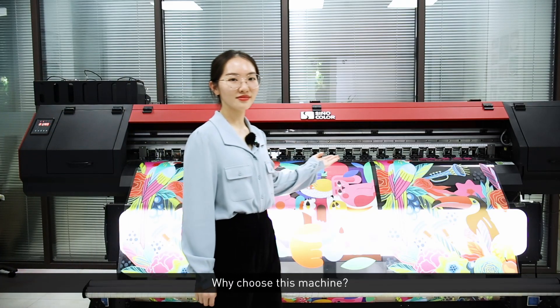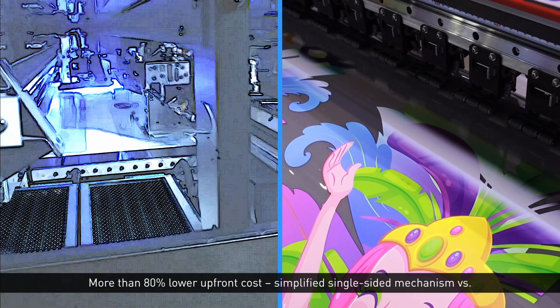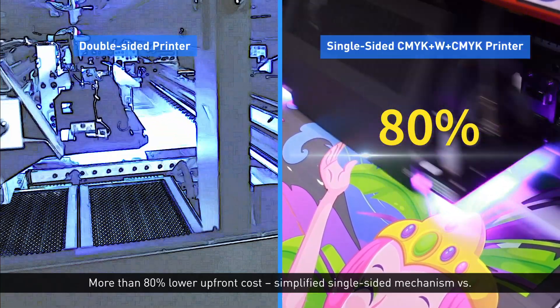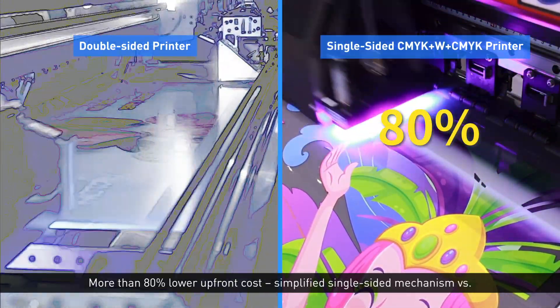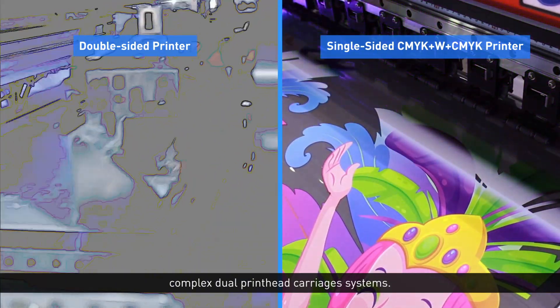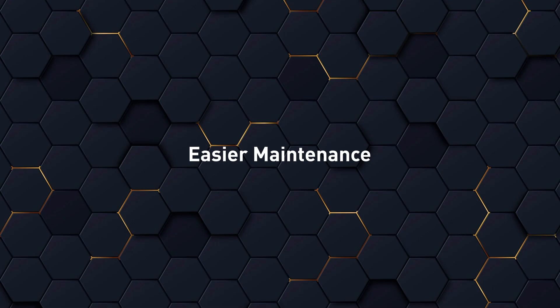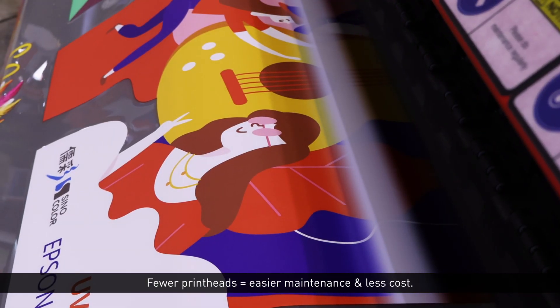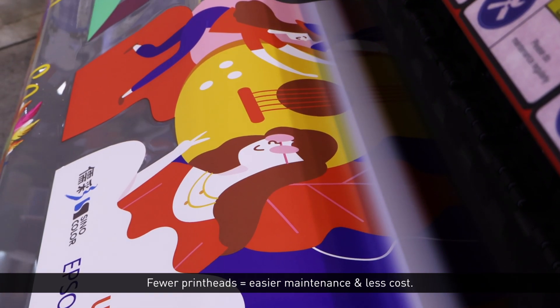Why choose this machine? 1. Less upfront investment — more than 80% lower upfront cost with a simplified single-sided mechanism versus complex dual-print head carriage systems. 2. Easier maintenance — fewer print heads means easier maintenance and less cost.